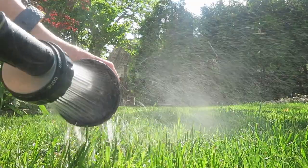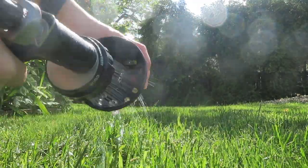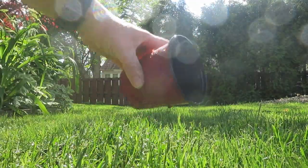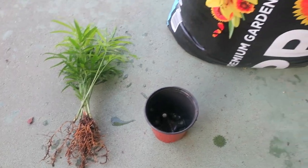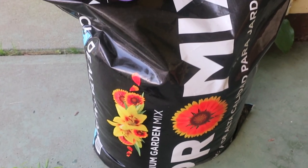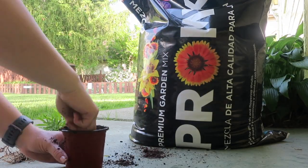I will be reusing the same pot since I didn't have that problem, so I'm just going to clean that out real good. Now it's time to replant. I'm no gardener, so I think I'm doing this right, but just make sure that you're using pesticide and fertilizer-free soil.